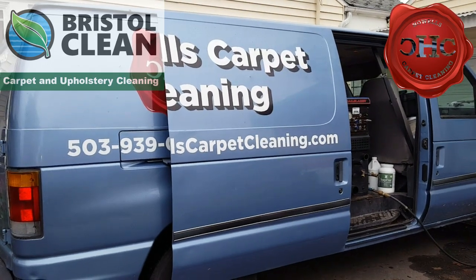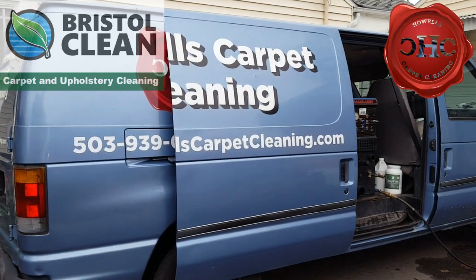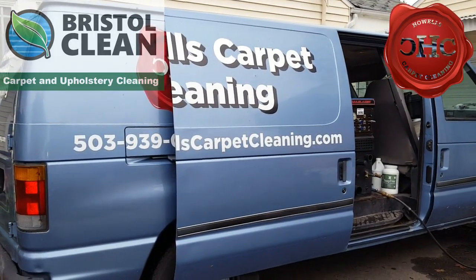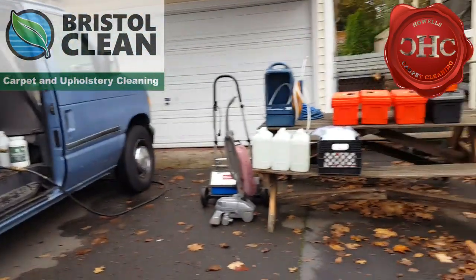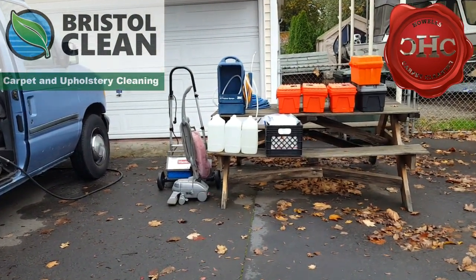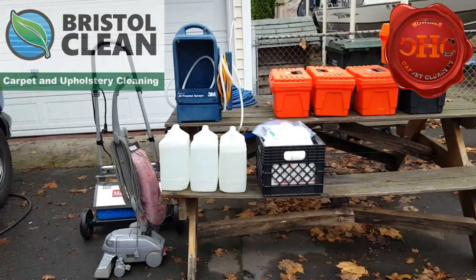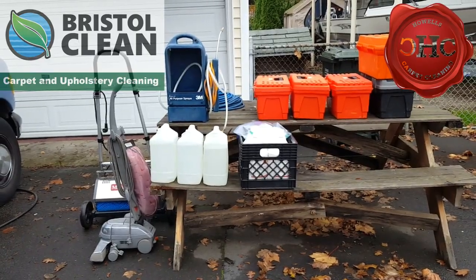Hey, good morning you guys — Facebook, YouTube, however you happen to see this video. It's Jeffrey with House Carpet Cleaning. Today we are out doing some eco-friendly carpet cleaning, and basically what I do is when I can, I like to stage all of my equipment outside so everything is easy to access. I can pick through everything and not be digging through the truck. It keeps everything organized and clean when you're putting things back into the truck.